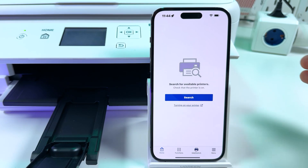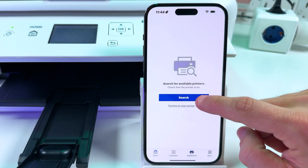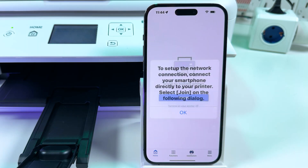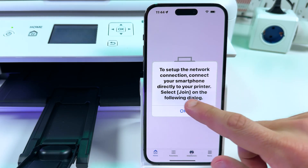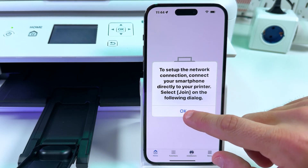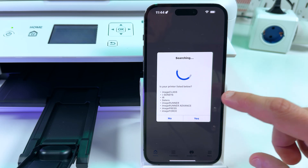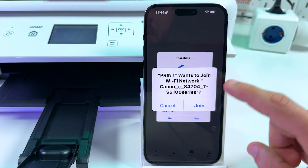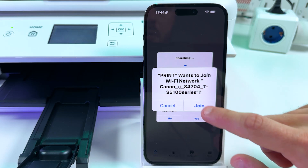Now on your smartphone in the Canon Print application, make sure you are on the home tab and tap on Search. To set up the network connection, connect your smartphone directly to your printer. Select Join on the following dialog and press OK. When the prompt says the print app wants to join the Wi-Fi network of the Canon printer, tap Join.